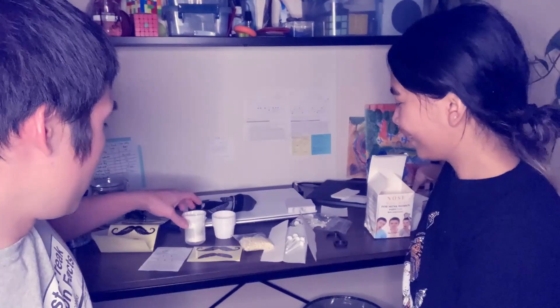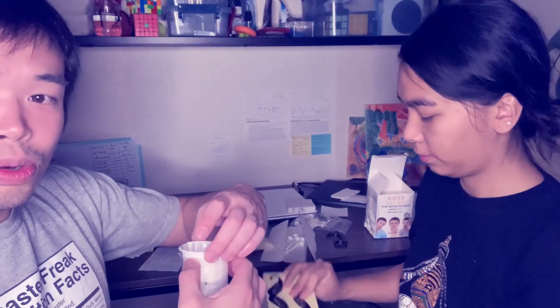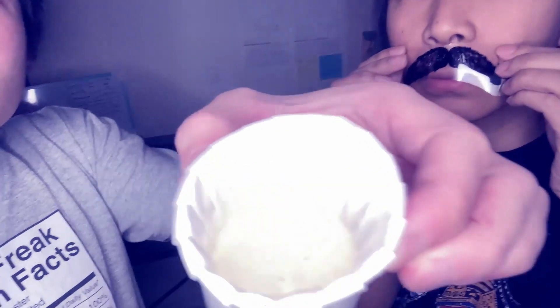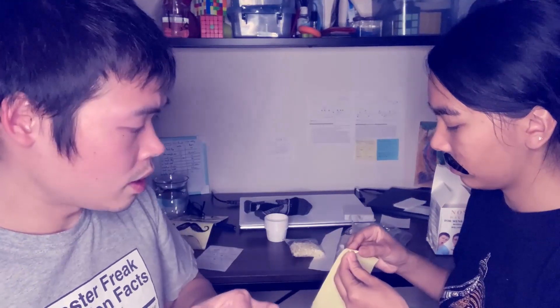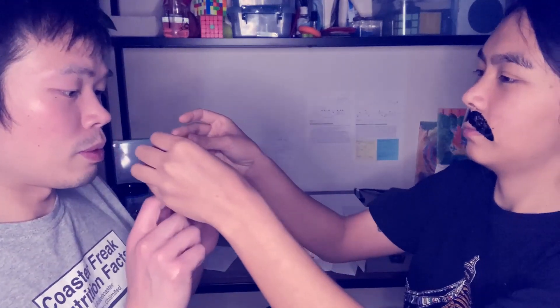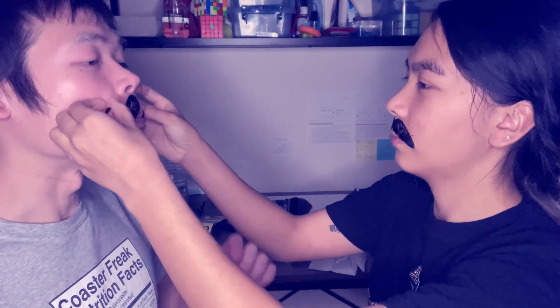Alrighty, we're back. There were two steps to melt the wax and we did the first step. Now it's liquified — it looks like condensed milk. We're gonna have to get started before it cools down. There's my mustache sticker. Okay, we have to do this before it cools down.